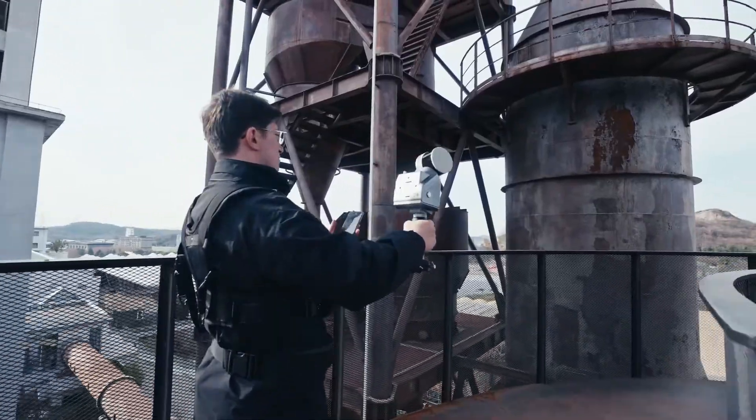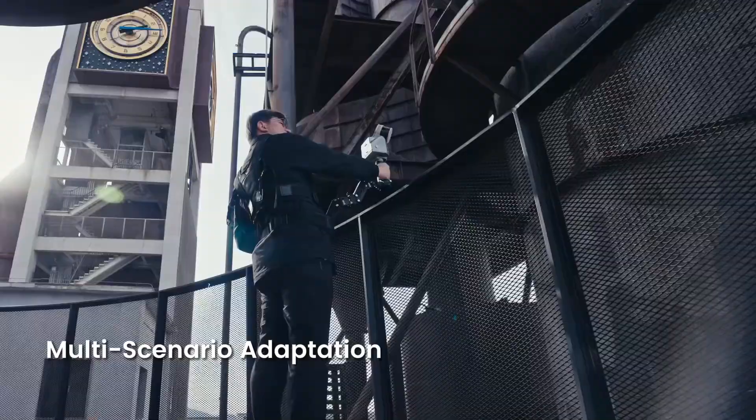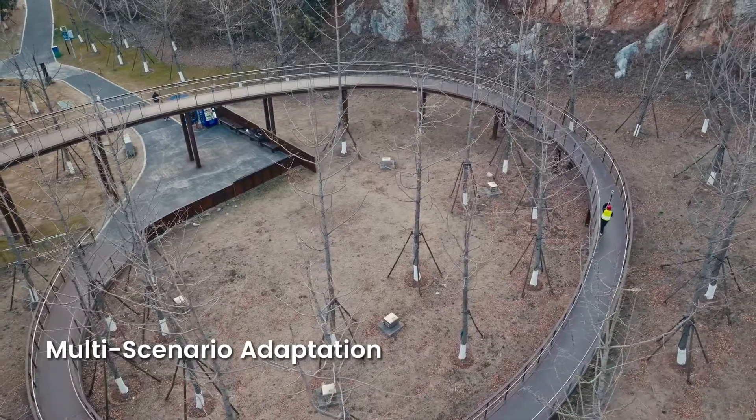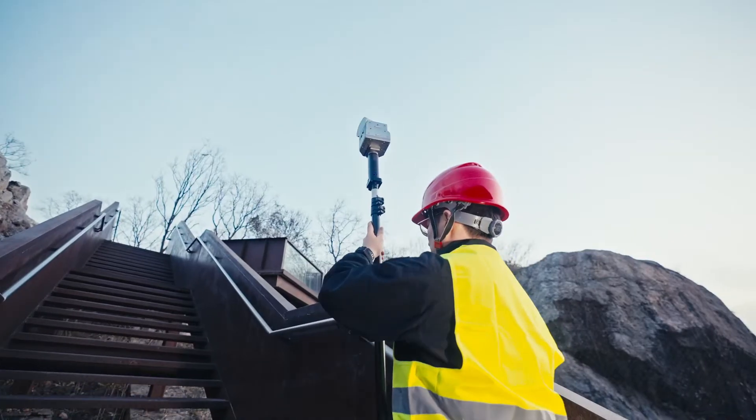You can move easily with a stabilizing vest for 360-degree panoramic point cloud scanning. You can also mount it on an extension pole, vehicle, or robot dog. With such adaptability, no places are hard to reach.